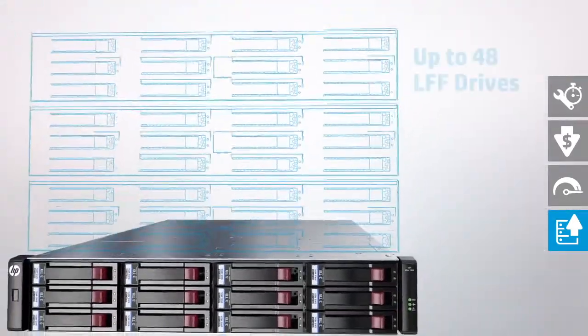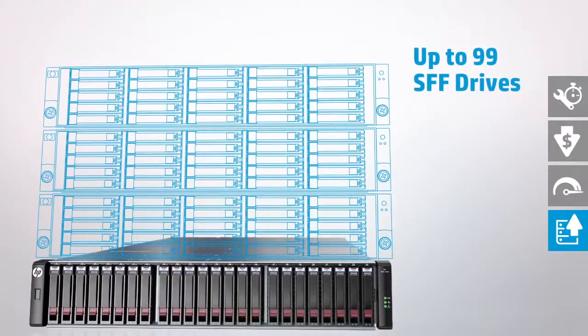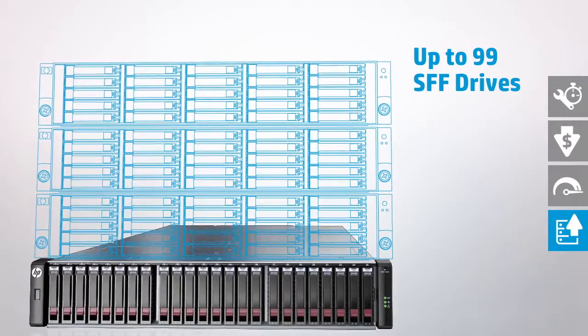The MSA 1040 supports up to 48 large form factor or 99 small form factor drives, avoiding the need for forklift upgrades and safeguarding your IT investment.